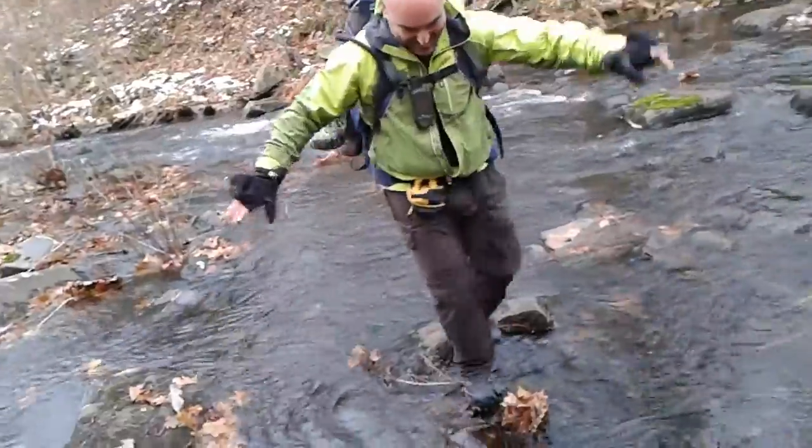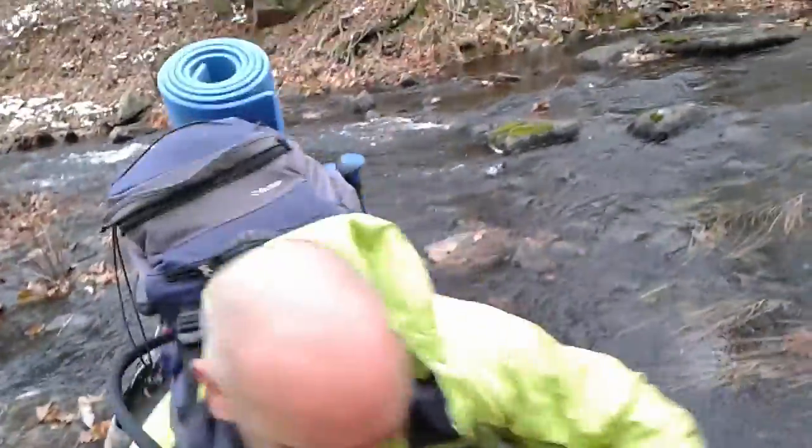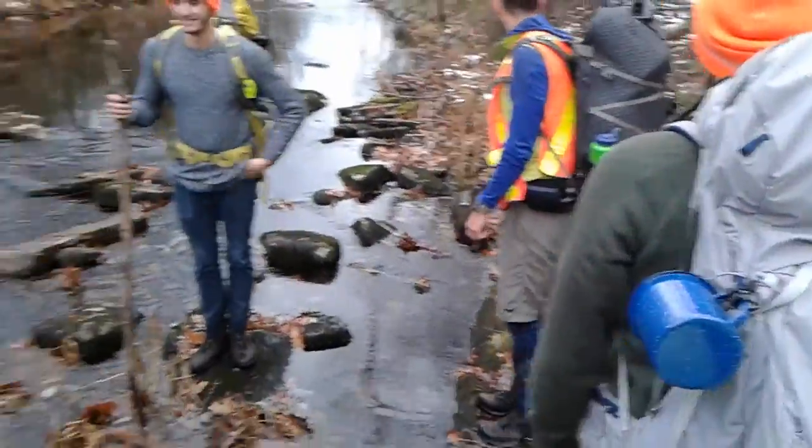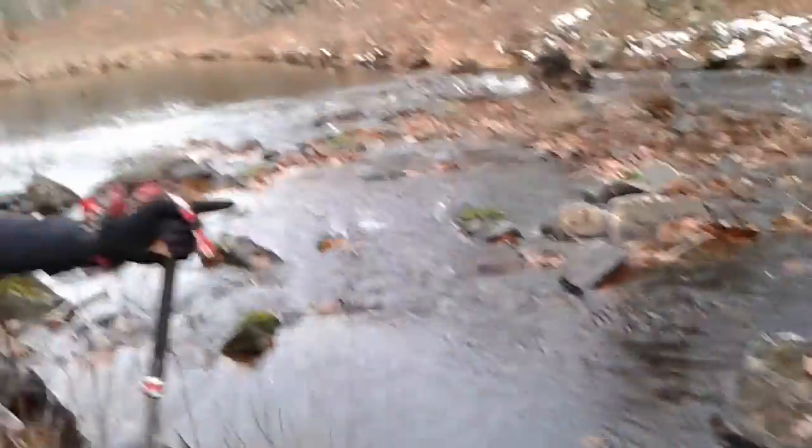It's okay, I got it on film — if you want to fall, it's fine, no problem. I made it! Oh, you got the little spikes on too. Yeah, spikes help. Yeah, that's why I made it.